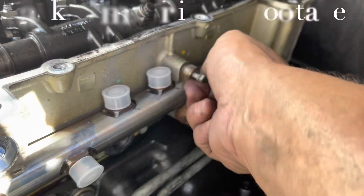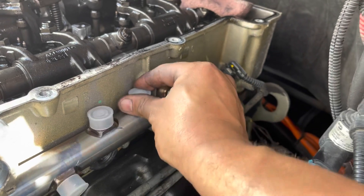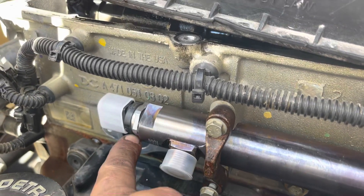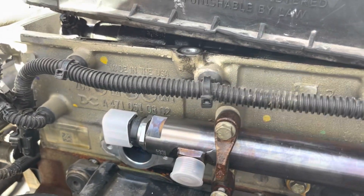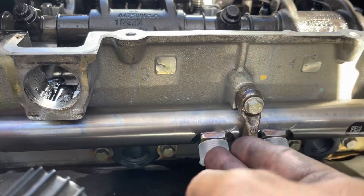Just simply run it down with your fingers, get it finger-tight, and snug it up — give yourself enough room so you can still move it around. I installed the seals underneath all of them except for the one up front, because it butts up. So what I'm going to do is install that seal with the line at the same time. Once I do that, I'll put the two little bolts on the side. We're going to connect all six lines, make sure we're satisfied with the way everything sits, then torque everything down on the lines and on the rail.